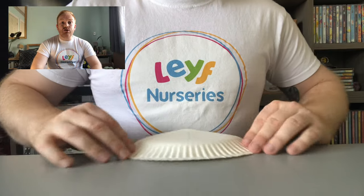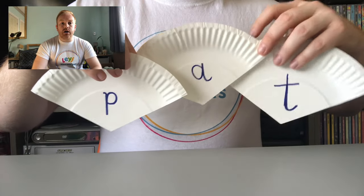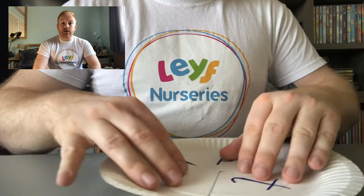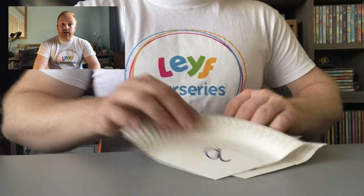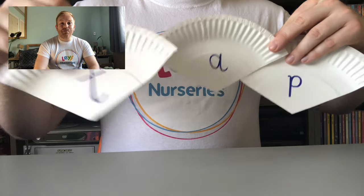We can now use the paper plate to introduce early literacy. By cutting it into threes, fours, or fives depending on how old your children are, it's a great way to support understanding of word blends. Knowing that the paper plate pieces all fit together as one will support the child to understand that that is a word they've made, i.e. 'pat'. Or if you move the pieces around you can spell another word, i.e. 'tap'.